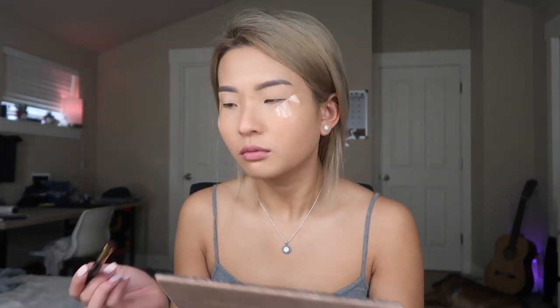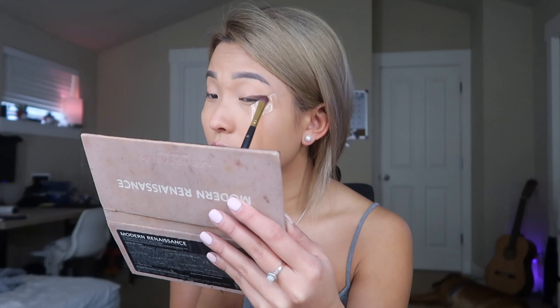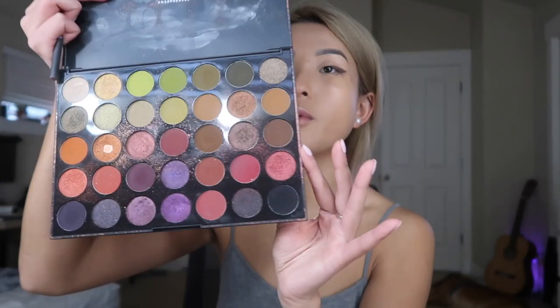I'm gonna go in with Cypress - oh my god, that is really strong. You feel me when I say it's literally so pigmented and it goes on so quick. It's so packed that you don't really need a lot. Then we're gonna blend it out. On the inner corners, I kind of want to go with a bronze. If we're going with the bronze look, we're gonna go with all the brown golden colors using my Morphe palette.